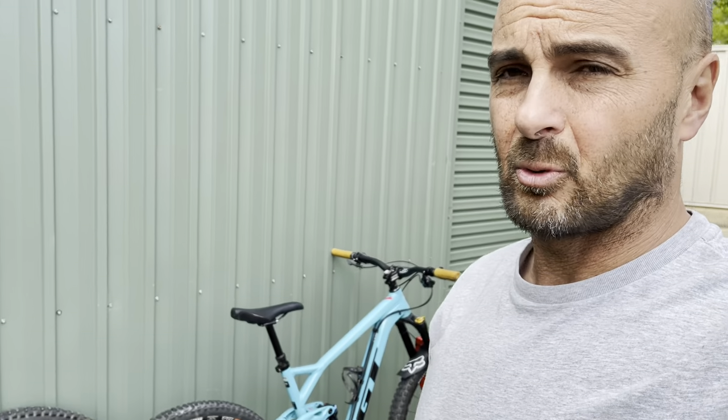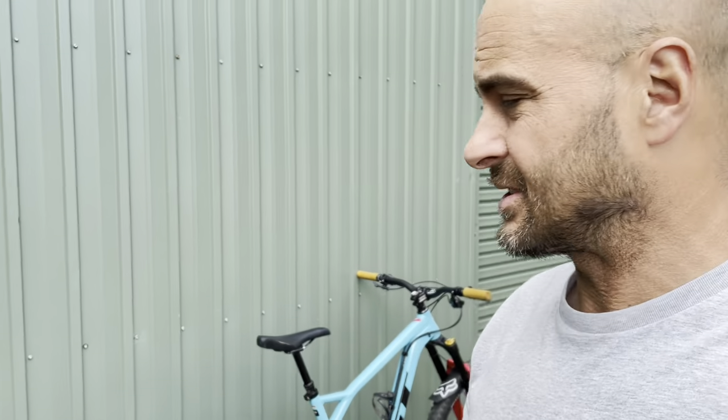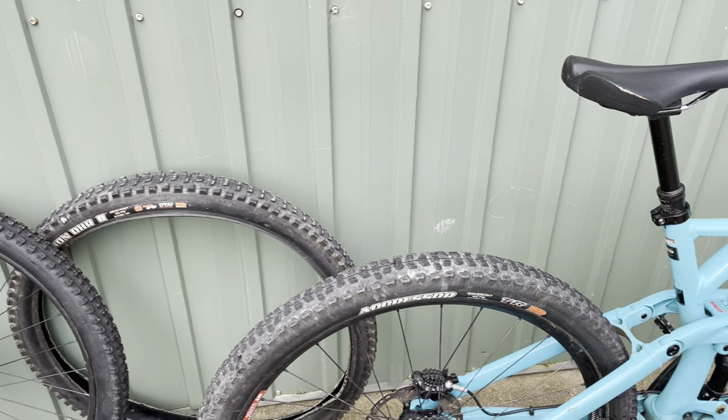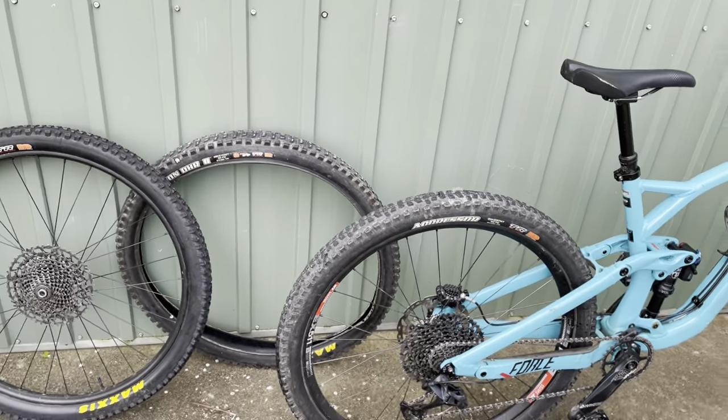Like sometimes with some tyres — Max Terra, Max Grip or whatever — there's a slight minimal difference that you can sort of feel, but without proper telemetry or Strava timing and stuff, you may not notice the difference. But the difference between the DHR2 Max Grip and the Aggressor in a 2C compound is unbelievable.